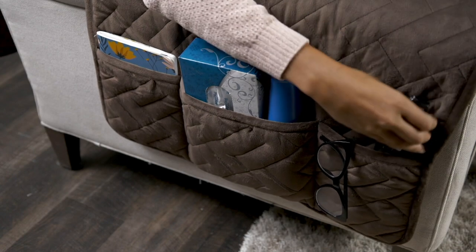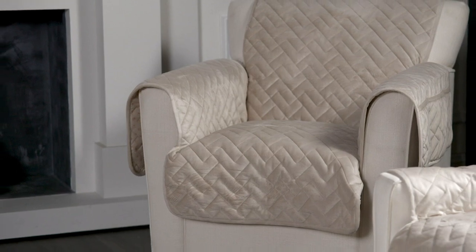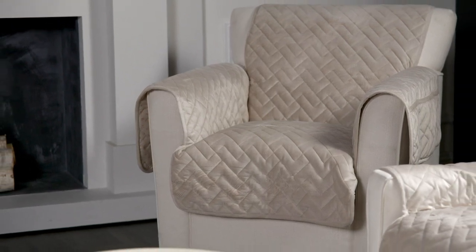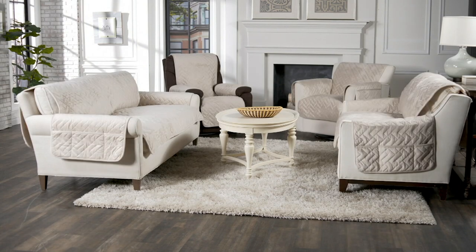Today we're bringing you SureFit. This is the Miracle Mink — a really comfy, mink-finish furniture cover. It's waterproof, has a micro-band, and has the ability to stay on even leather couches. It's not gonna slip off, and it's not crunchy on the back side. It's super, super soft.